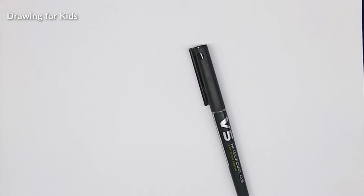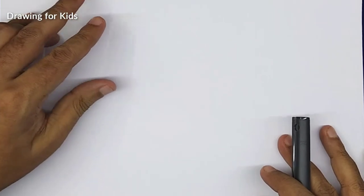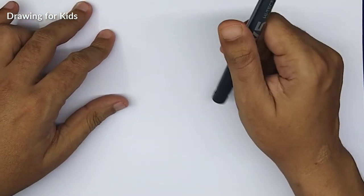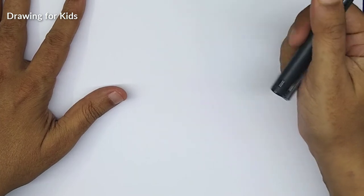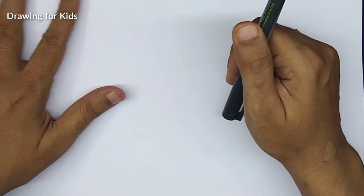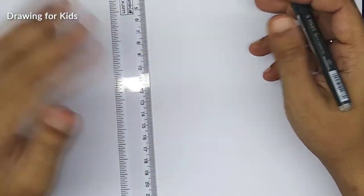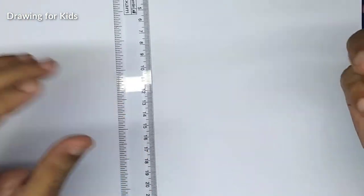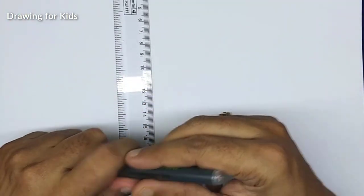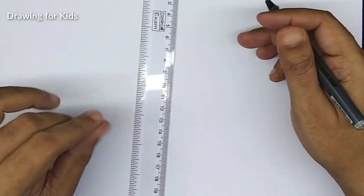Hi, in this video we're going to make a smiley pencil with a school bag, wearing a cap. The idea is to make this pencil first and then maybe make one more for another type of pencil.